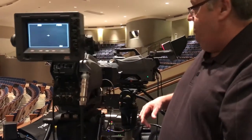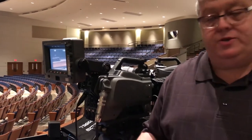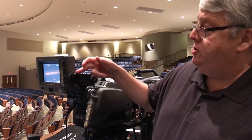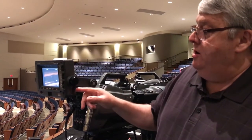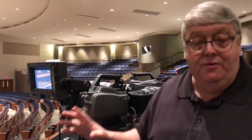One additional thing I want to make you aware of: anything on a camera that you're adjusting, never force it. For instance, this right here — the tension adjustment for the viewfinder — has been stripped and we need to repair it. So never, ever over-tighten anything on your camera.